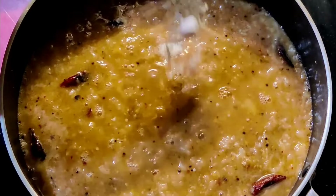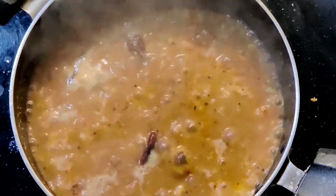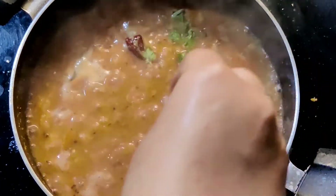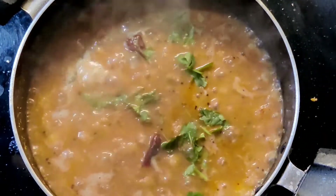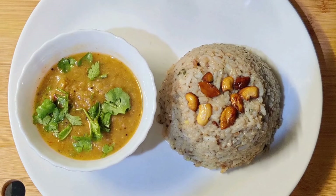Add salt as per taste and cook for two minutes. Once you see bubbles coming up, the brinjal kotsu is ready. Garnish with some coriander leaves and plate it on a serving plate. Thanks for watching!